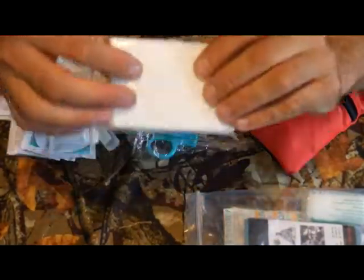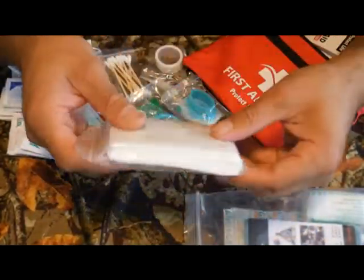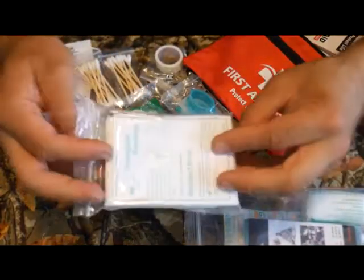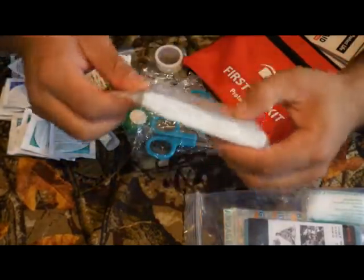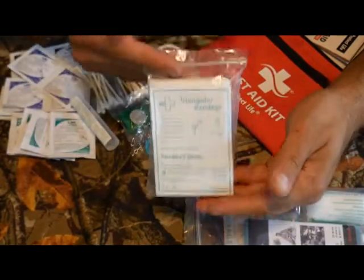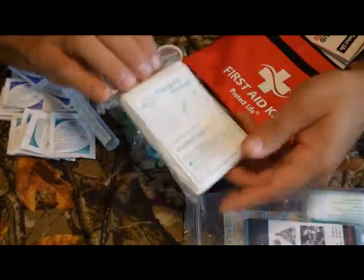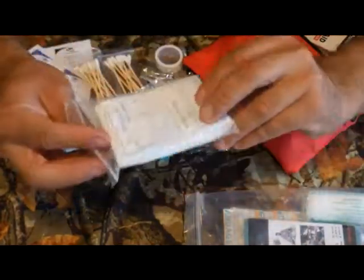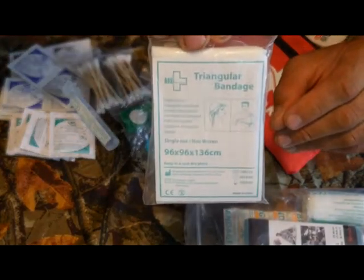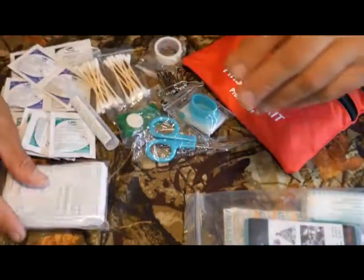Here's the triangular bandage, which is great. Instead of just gauze — which has limited use in a small compact kit — I'll often choose one of these. It's basically a first aid version of a bandana: very versatile, can be configured many different ways. It has survival uses too. There's even a little illustration showing how to use it as a sling for an injured arm, and that's also what the safety pins are for.